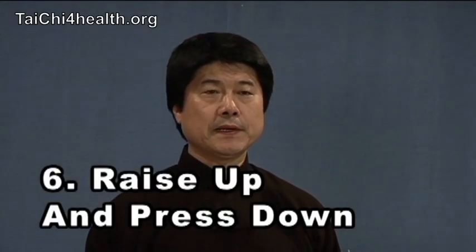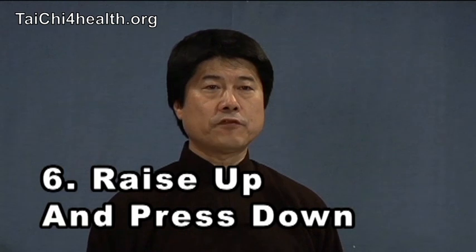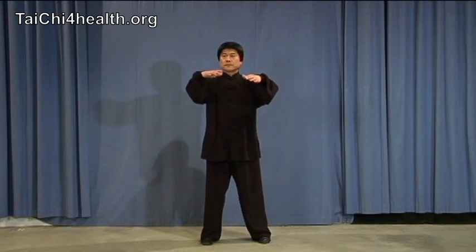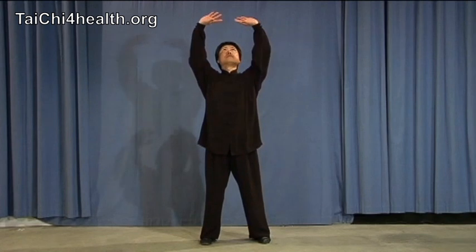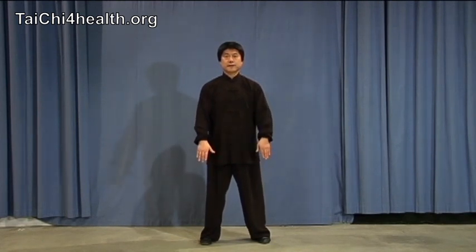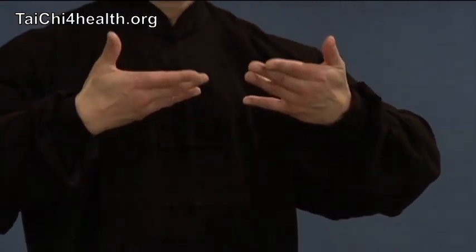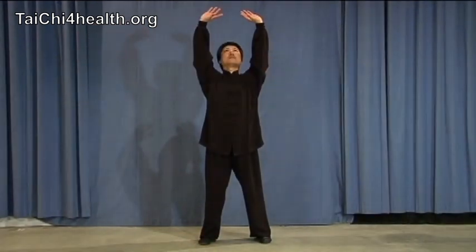Okay, number six: raise up and press down. Watch me in front of you. Breathe in, out, in, out.